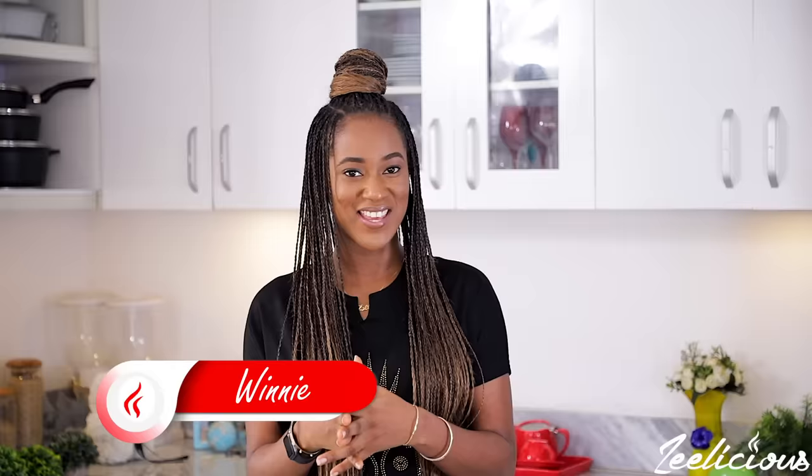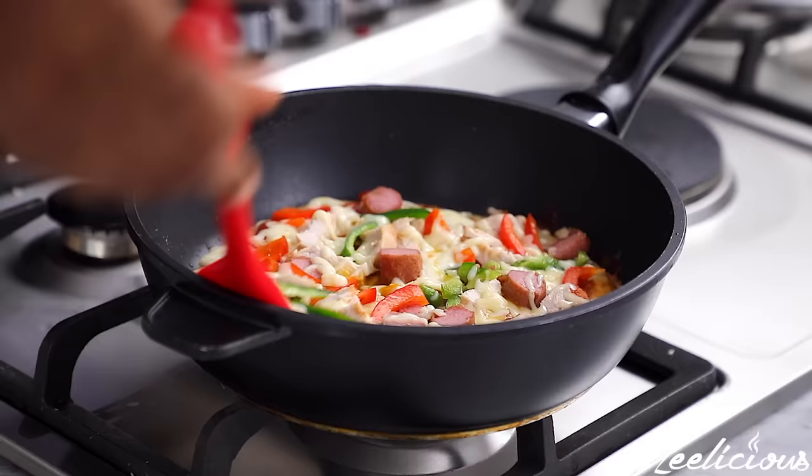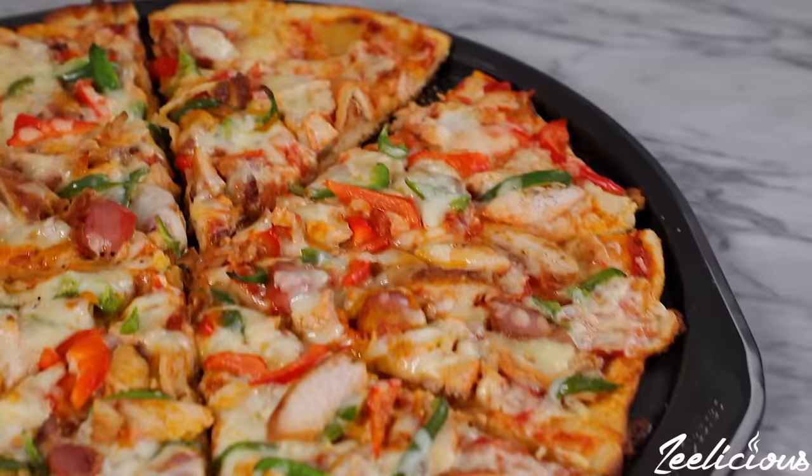Hi guys, welcome to another episode of the Delicious Cooking Series. Today I'm going to be showing you something very interesting — two ways to make pizza using the stove method and the oven method. Are you interested in learning how this is made? All right, let's go right into the cooking action.